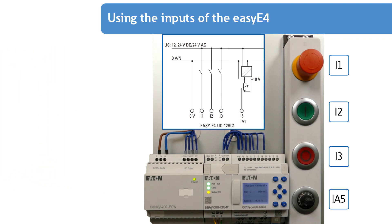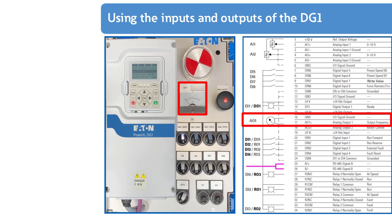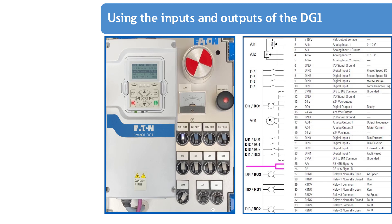In this application example, the green on button on digital input I2 of the EZE4 is used to start the DG1, and the red off button on digital input I3 is used to stop the DG1 during operation via Modbus RTU. On the PowerXL DG1 variable frequency drive, both analog inputs are assigned to potentiometers. The analog moving coil measuring instrument is connected to analog output I and displays the actual output frequency of the DG1.